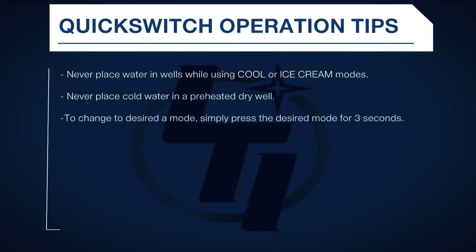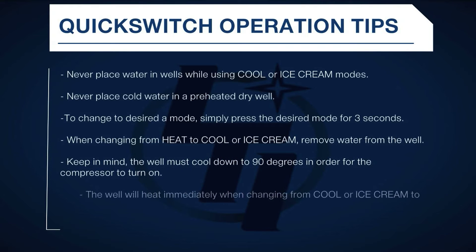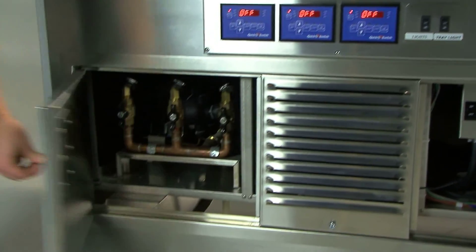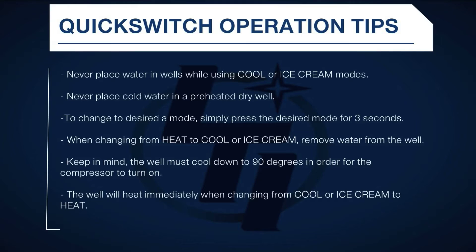Important tips for operation: never place water in wells that will be used in the cool or ice cream modes. Never place cold water in a preheated dry well. To change from a hot mode to cool or ice cream mode, simply press the desired mode for three seconds. However, there are a few things to be aware of. If you want to change a hot well to a cool well, first remove any water from the well — this can be done by locating the drain assembly on the left-hand side of the unit and using the designated drain valve for that particular well. Also, keep in mind the well must cool down to 90 degrees Fahrenheit before the compressor will come on to cool the well in either the cool or ice cream mode. If changing from cool or ice cream mode to the heat mode, be aware that the well will immediately begin heating.